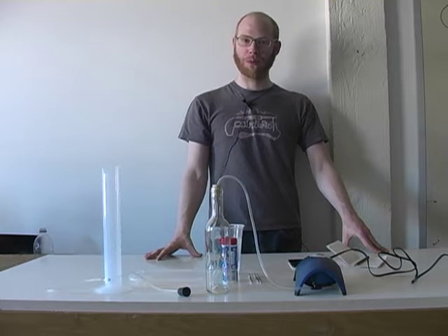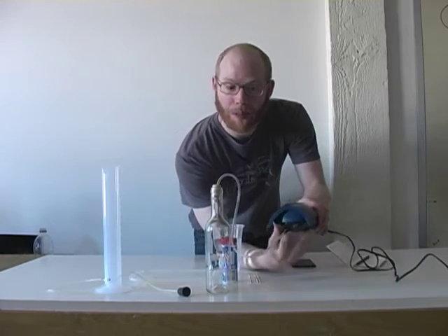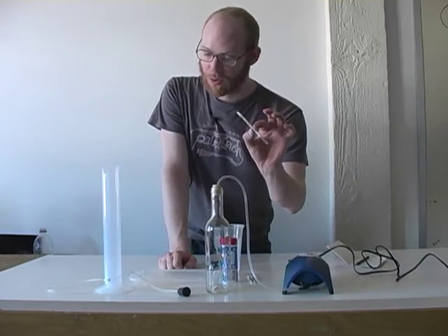Hi, I'm Matthew and I'm going to step through the process for calibrating an air pump so that we can use it with these Kitagawa tubes.